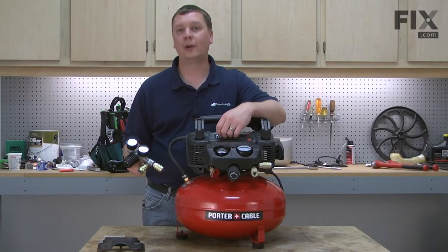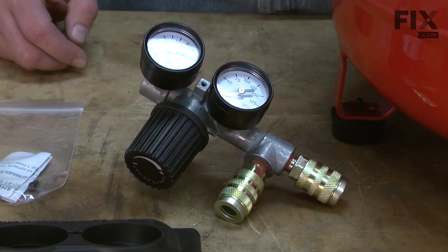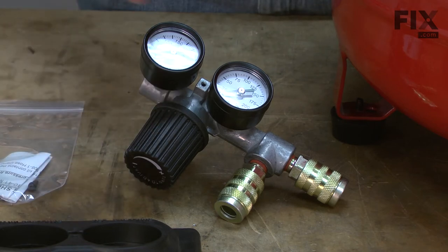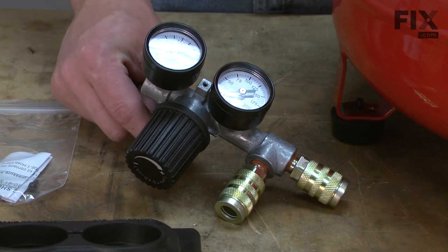In this video, I'm going to show you how to replace the manifold kit on an air compressor. The manifold kit is made up of a manifold, the regulator, a couple of gauges, quick disconnects, and the nipple that joins the manifold to the tank.